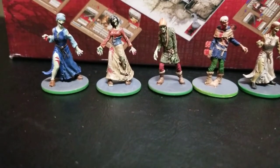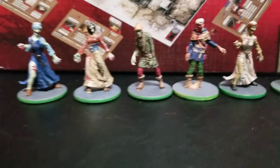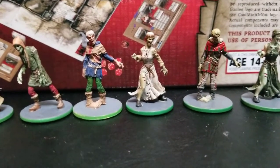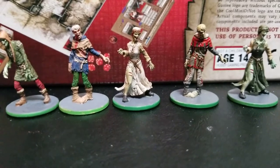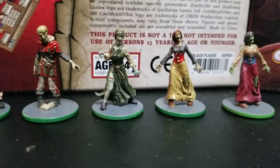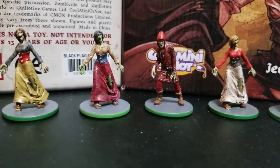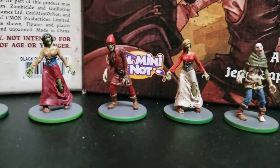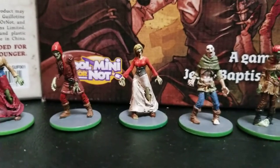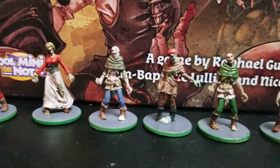Now in the lineup are all the different walkers. There are four sculpts of walkers — two female, two male — that came in the core set. Same thing, trying to make each one a bit unique and figuring out what their role was in living life: did they work in the court, were they merchants, entertainers, princesses? The rim of each base is colored green, just for ease of use in the game, because walkers have different characteristics than runners or fatties.